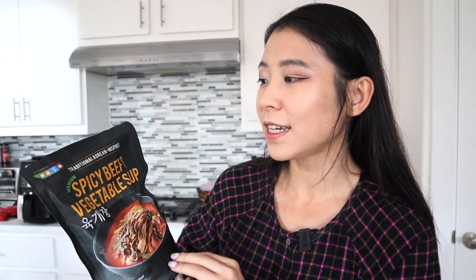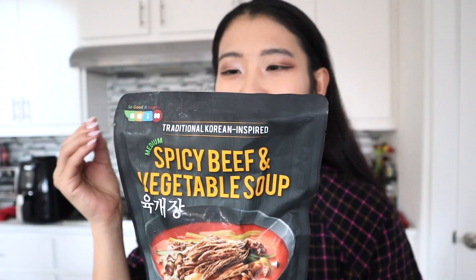So this is another Asian food item that I recently found at Costco. I'm so excited to try this out. This is from the brand 'So Good It Hearts.' This is the traditional Korean-inspired medium spicy beef and vegetable soup. It's kind of interesting that it says 'traditional' but then 'Korean inspired,' because usually 'inspired' means it's not quite traditional.